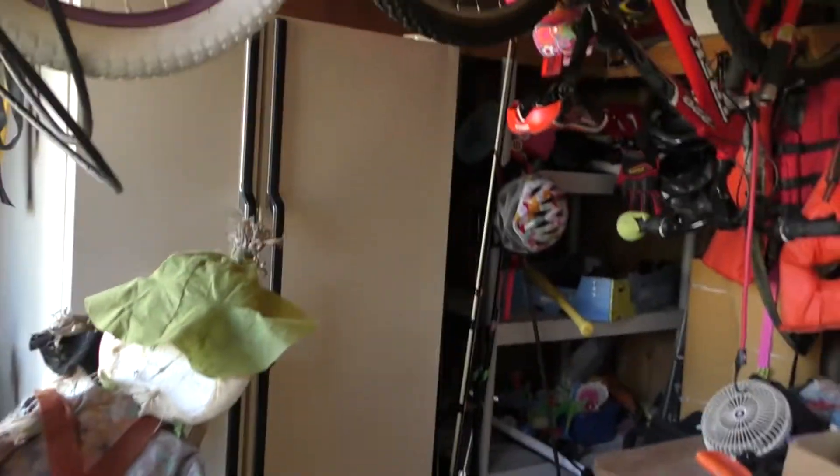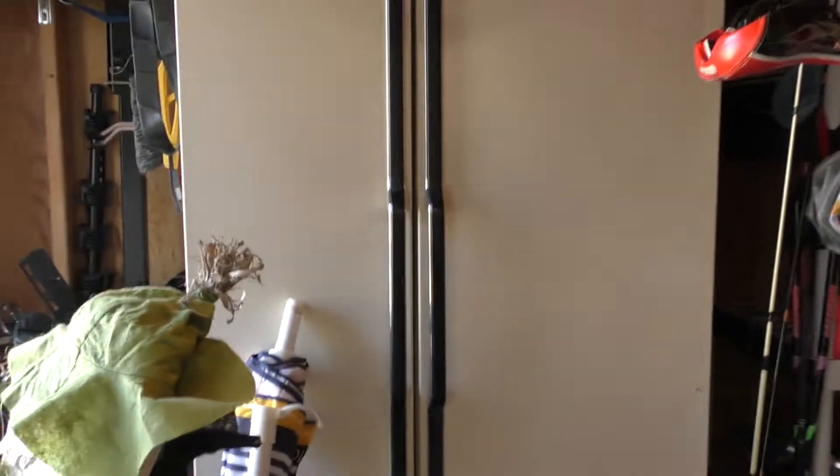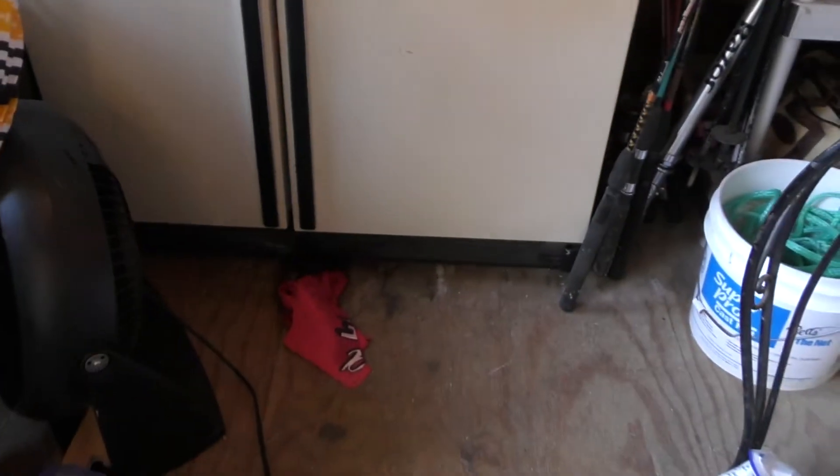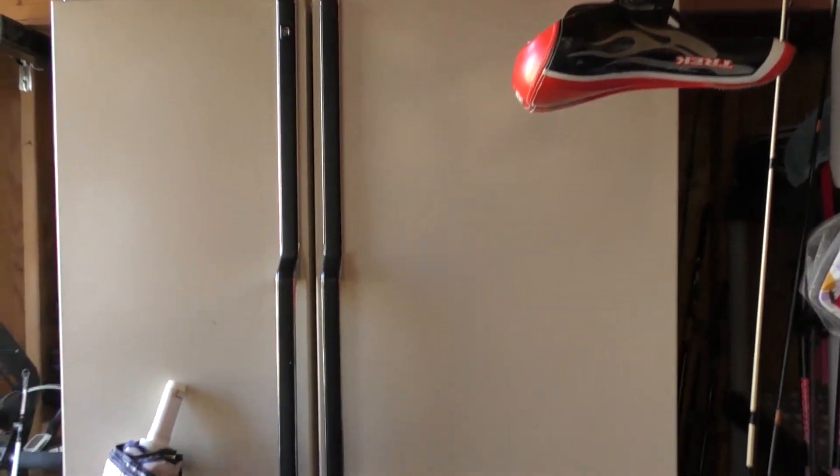Today I got a problem and it lies right here in this shed — in this fridge to be exact. I know it's a problem because it is oozing out the bottom and it is stinking up this shed something nasty. Let's open it up and see what we got.